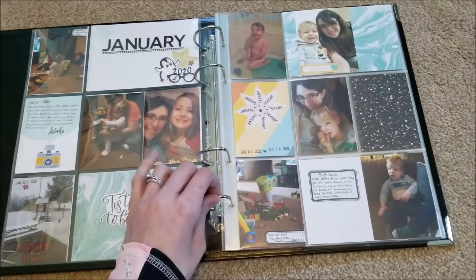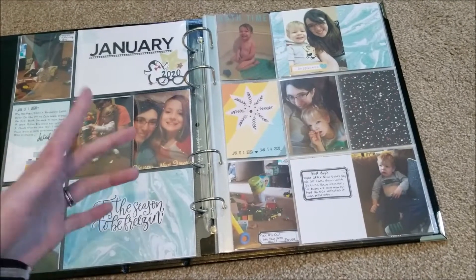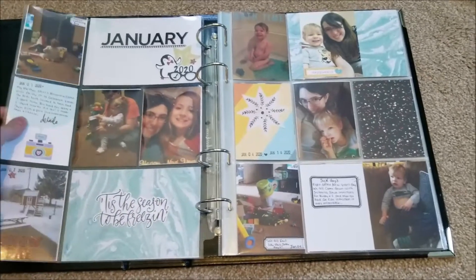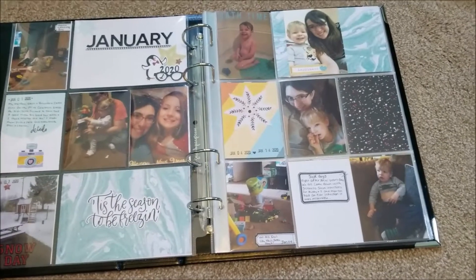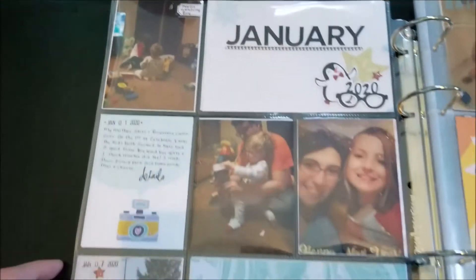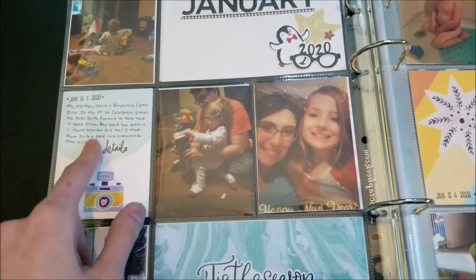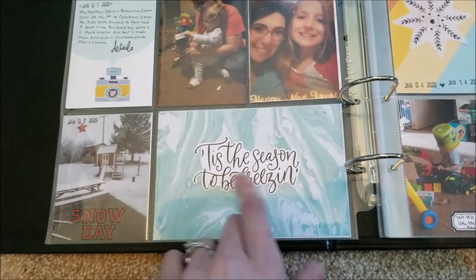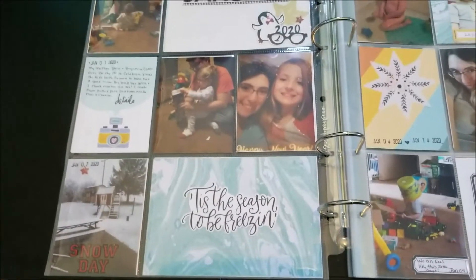It's a lot easier to do it by the month now. I just saved a whole batch of photos from January, printed them all, did some different sizes but mostly 3x4, and just threw them in the pockets where I thought they fit. Over here I used a lot of Hipkit stuff for the little cluster of January — an old Hipkit journaling card, some pattern paper, and this little 'Tis the Season to be Freezing' card with a picture of the snow.